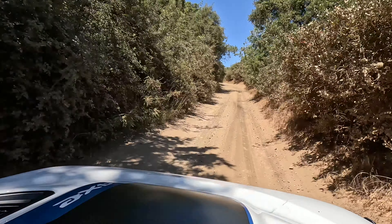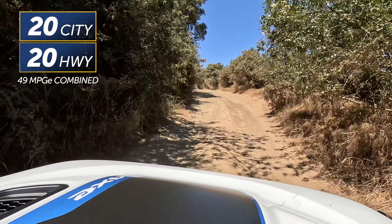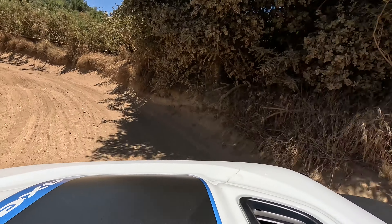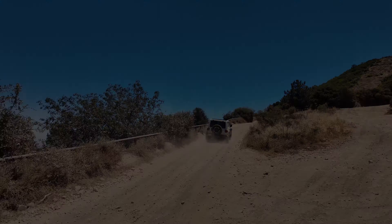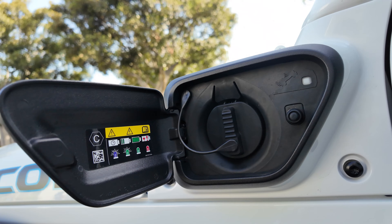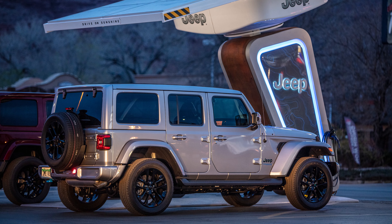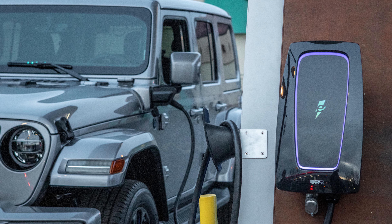You're going to have 21 miles of pure electric range, which isn't going to get you that far down the beaten path. However, it delivers 49 miles MPGe — 20 city, 20 highway. Those are pretty good numbers, and when you want to get out there, don't you want to spend more time out there? As for charging, it takes about two and a half hours with a Level 2 charger to refill the 17-kilowatt-hour battery. You cannot DC fast charge on this one. Jeep has also put together chargers at trailheads in places like Moab, Utah; Big Bear, California; and even at its namesake, the Rubicon Trail.